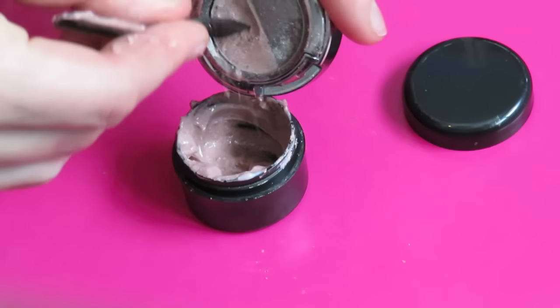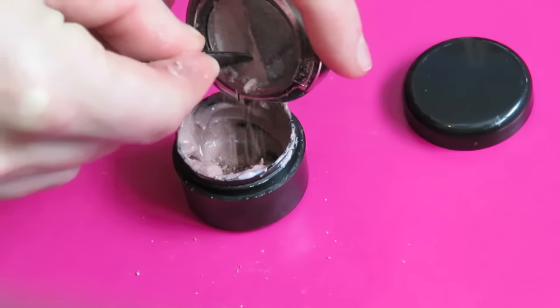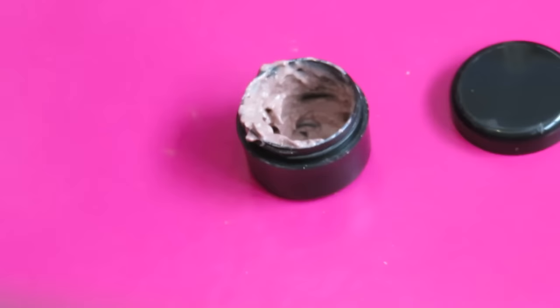Just to customize the color of the highlighter a little further, I'm scraping some of this Urban Decay eyeshadow into the lotion. I'm also using the shimmery pigment by MAC just to further customize the color.